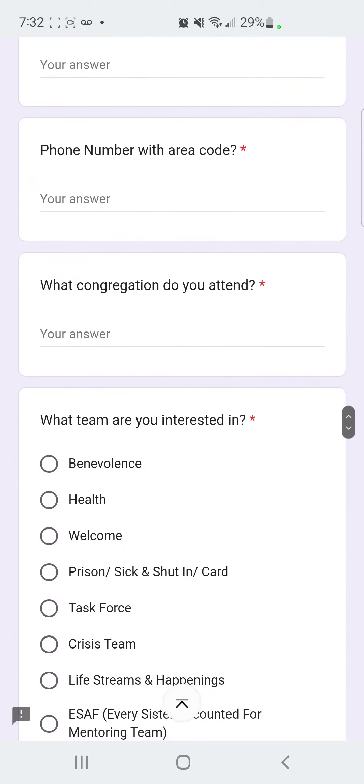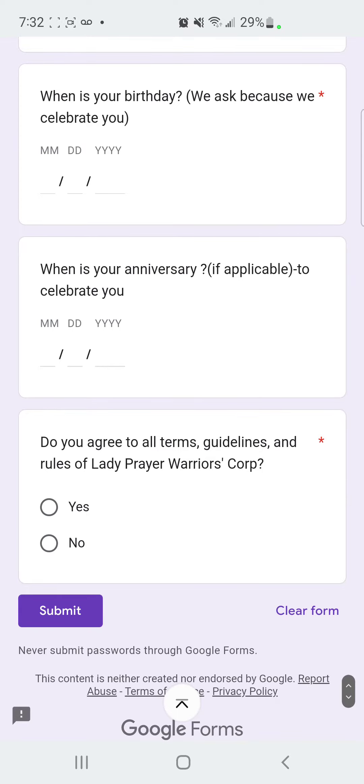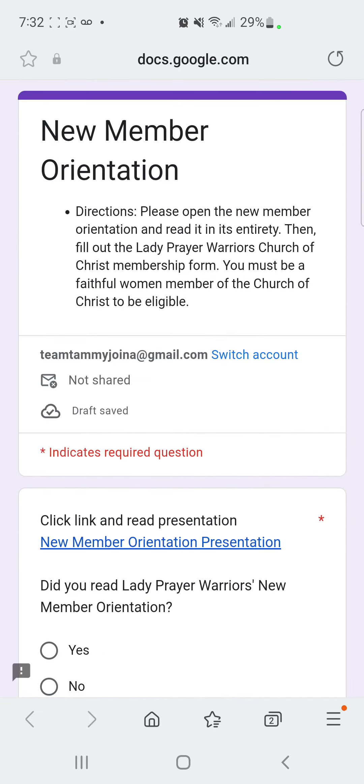Just fill out everything. And also remember, before filling out this form, be sure to make it to our orientation every Saturday until November 22nd.